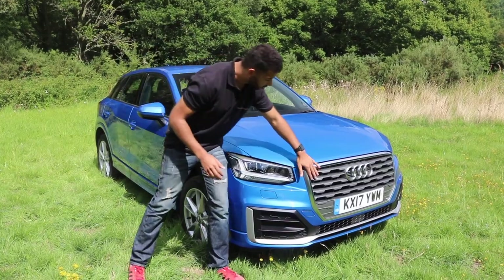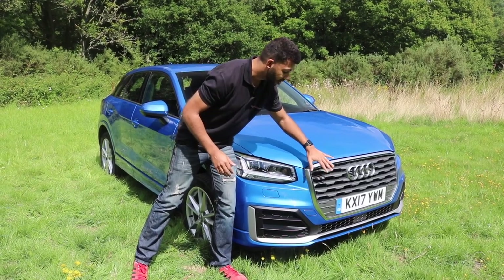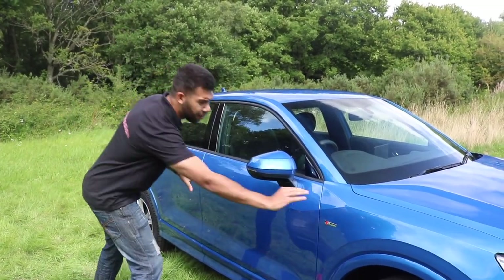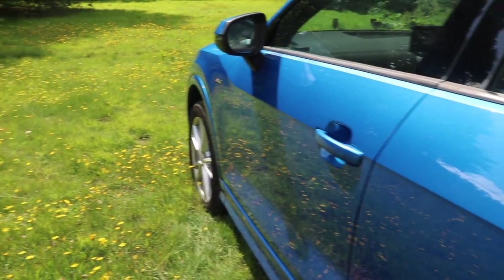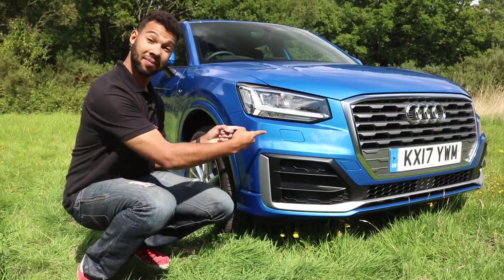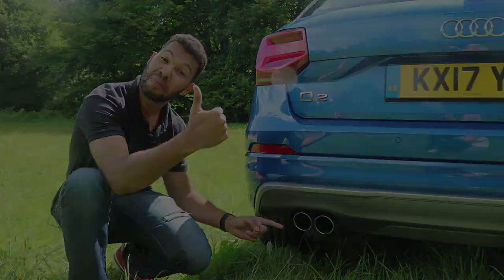I will admit the front grille does look a little bit cheap in my opinion — I'm not a big fan of it — but other than that the overall package is very good. One design feature I really like is how the belt line really tapers in and goes all the way down, looking really sharp and dynamic. This is the S line model, which means you get body colour bumpers, 18-inch wheels and a double exhaust for that sportier edge.